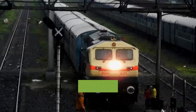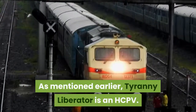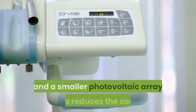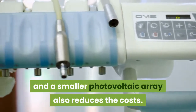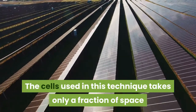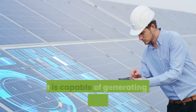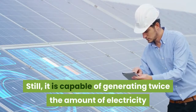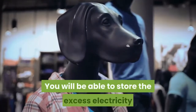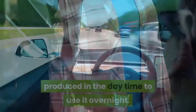Tyranny Liberator uses an HCPV system, which possesses the highest efficiency of all existing PV technologies. A smaller photovoltaic array also reduces costs. The cells used in this technique take only a fraction of space compared to normal solar panels, yet are capable of generating twice the amount of electricity than conventional solar panels. You will also be able to store the excess electricity produced in the daytime to use it overnight.